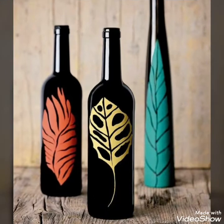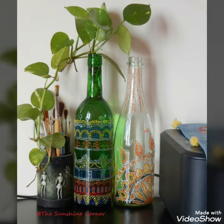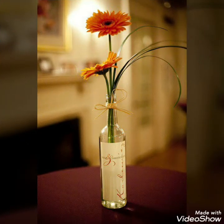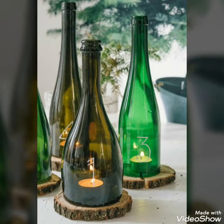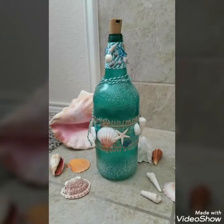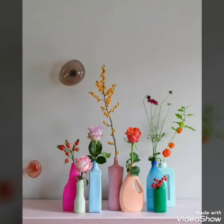Hello, Assalamu Alaikum to my viewers, and welcome back to my YouTube channel. How are you all? Hope you all are fine and good. Today in this video I bring some latest and amazing collection of different creative wine bottle craft ideas. These are some stylish and creative wine bottle decoration ideas that are best suited for your different home decorations, to make your house more beautiful and unique with these wine bottle craft ideas.